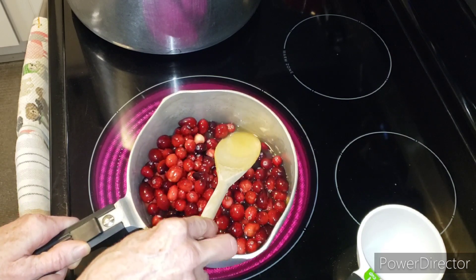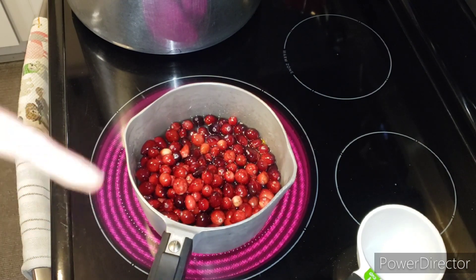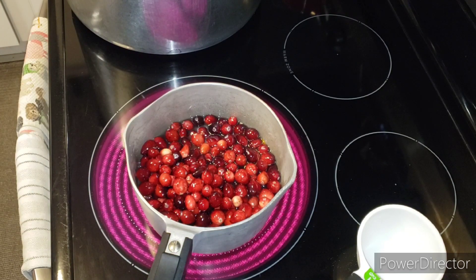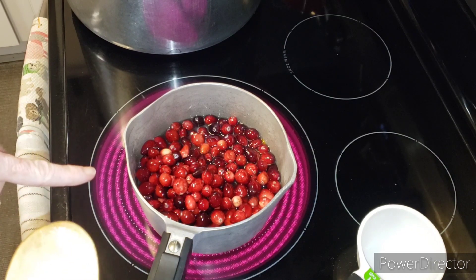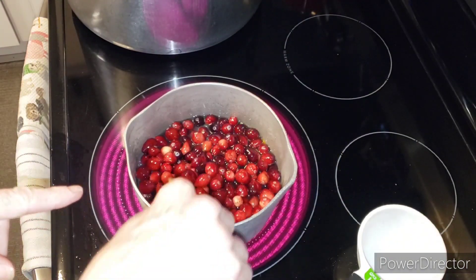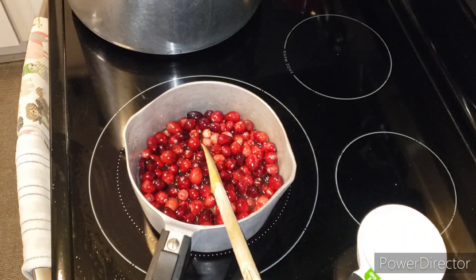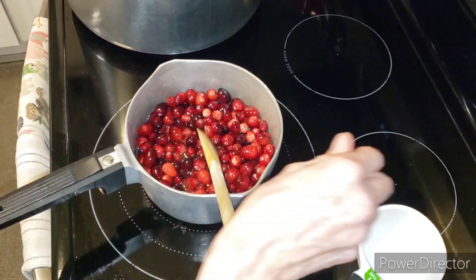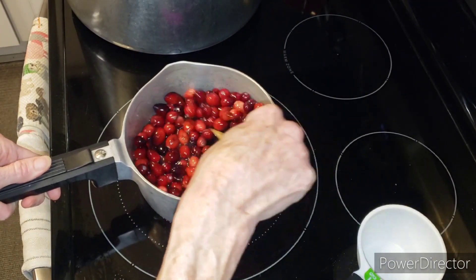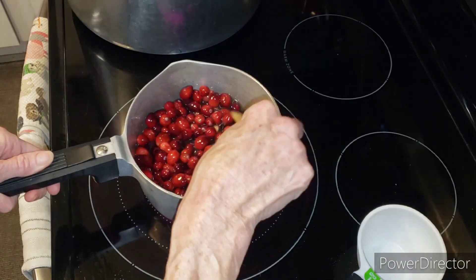You can taste the orange flavor - it's amazing. If you haven't tried it this way, you've got to make it. I'm going to let this start popping and then I'll bring it back. Word to the wise: don't really walk away when you have it on high. Don't walk away when you're making cranberry sauce, because then it pops everywhere and makes a terrible sticky mess on the stove. Ask me how I know.